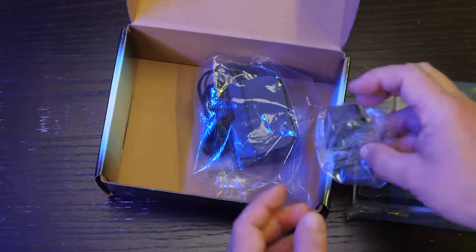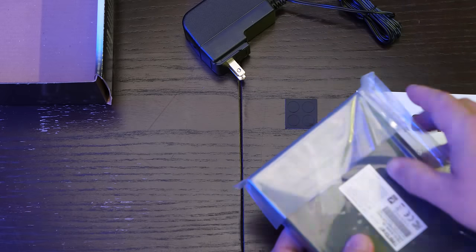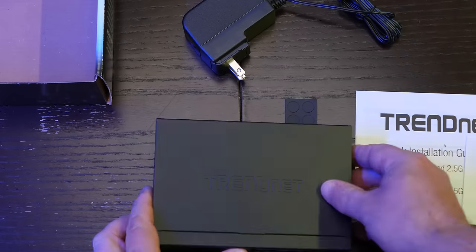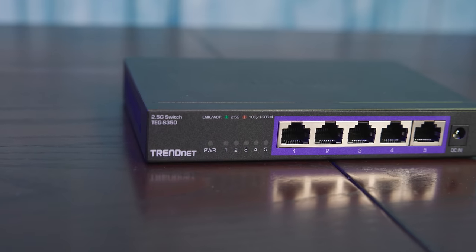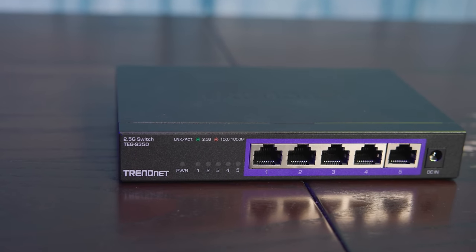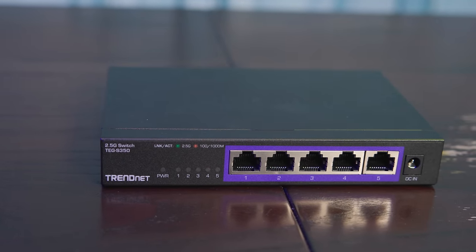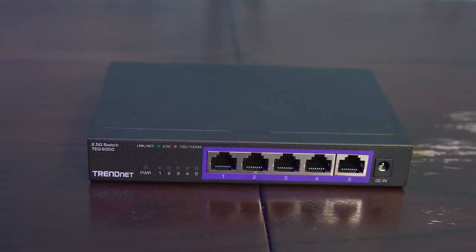This is a 5-port 2.5 gig Ethernet switch, which means that you get to take your 2.5 gig Ethernet devices, plug them right into the 5 ports here, and you're basically ready to go. The other big port that you're going to see on the front is actually a DC barrel connector. It has a little external DC power supply that's an 18-watt unit that you plug into the wall and you plug it in here, and you're basically ready to start using the switch.